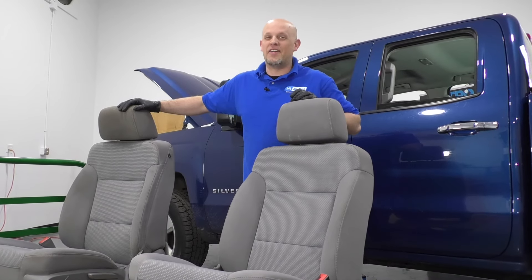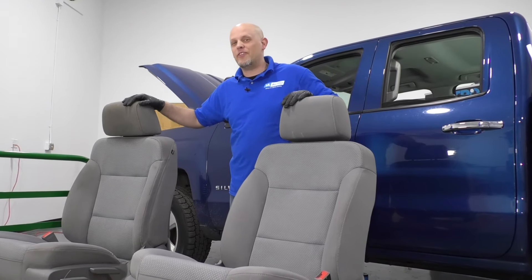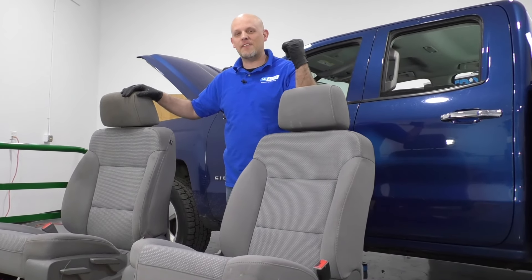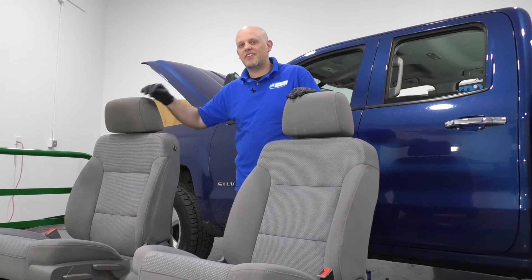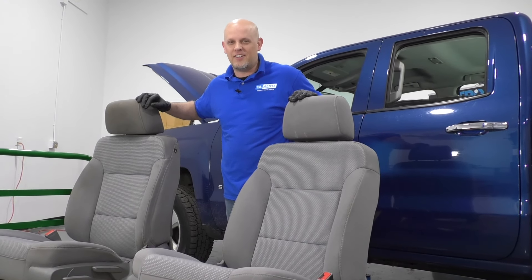What's up, guys? I'm Andy from 1A Auto. In this video, I'm going to show you how to remove the front seats out of this 2015 Chevy Silverado. If you need parts for your vehicle, click the link in the description and head over to 1aauto.com.